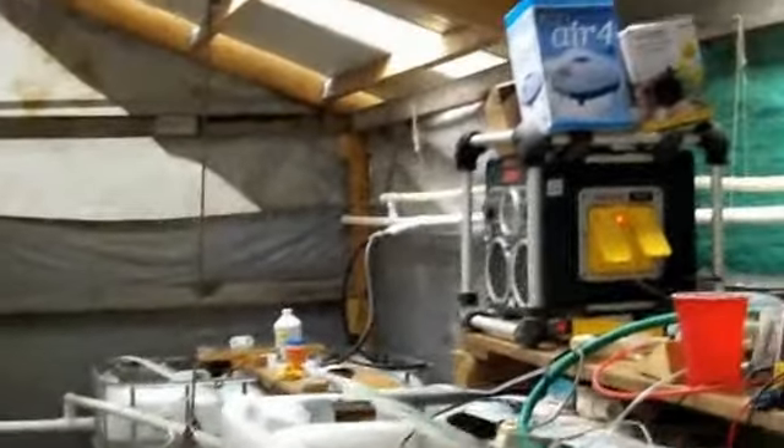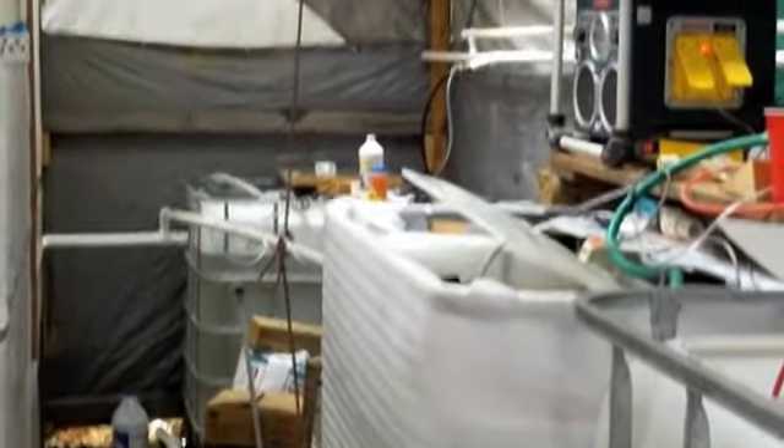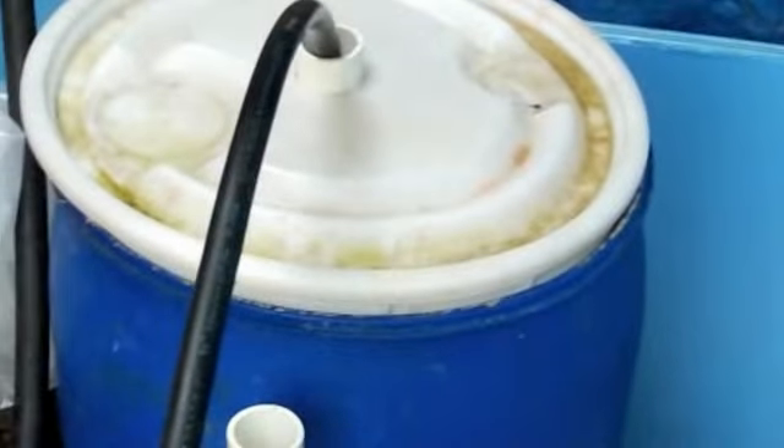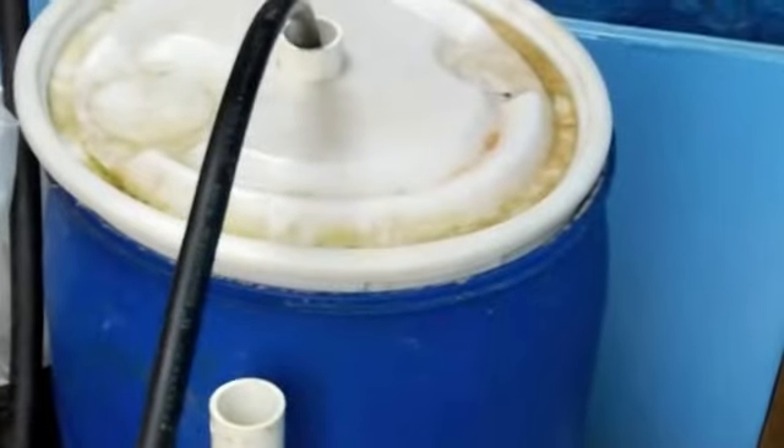Nothing much changed in the fish room — everybody back here is happy. I've closed it in better because we've already had a killing frost here in the mountains. It'll all be nice wood boards like our garden shed when we're done, but the first thing I had to do is keep the heat in. The filter — I haven't cleaned it since it's been on for a few weeks now. It's keeping the water crystal clear. I just have a few fish in here but look at that water — you can see the bottom nicely even with the aerator going.